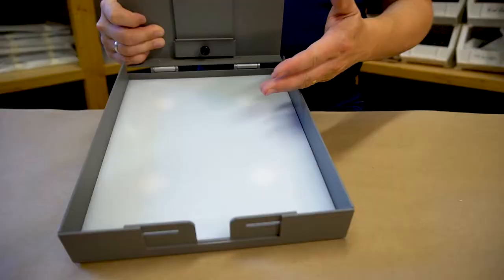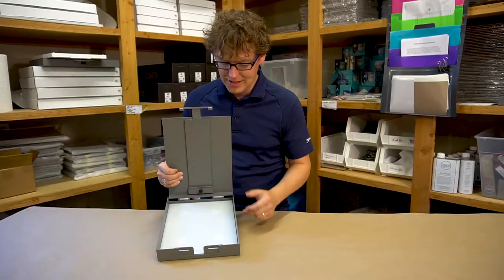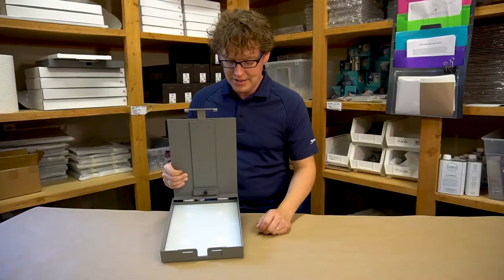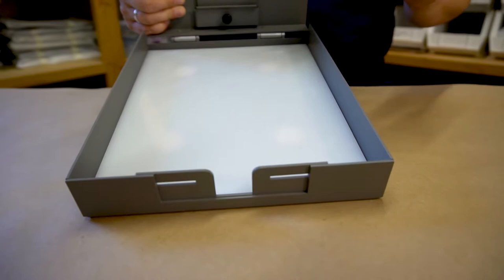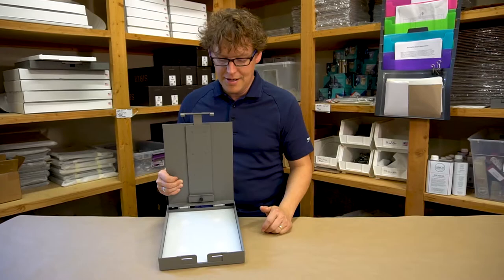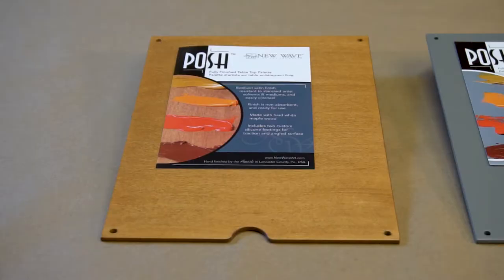With each of the easels they come standard with the high density polyethylene plastic. This palette is very smooth and slick. It's easy to clean with a plastic razor blade, it doesn't shatter, and it's really unbreakable — a nice option to have for your easel.